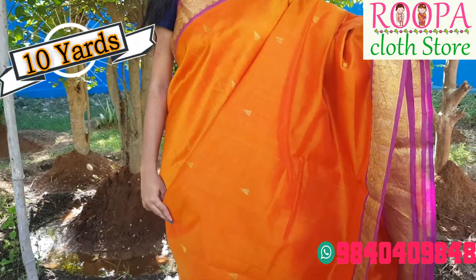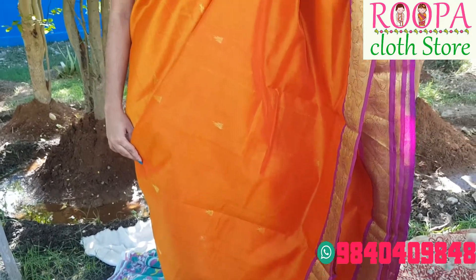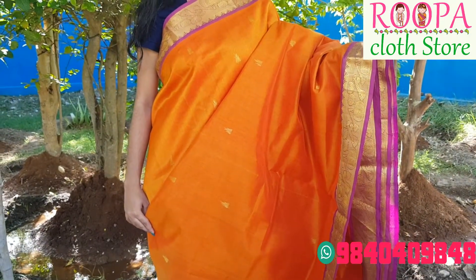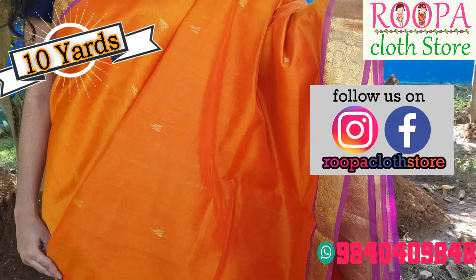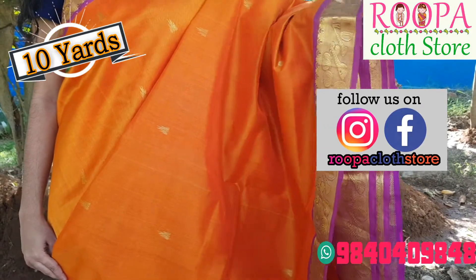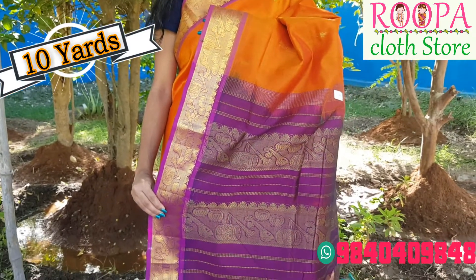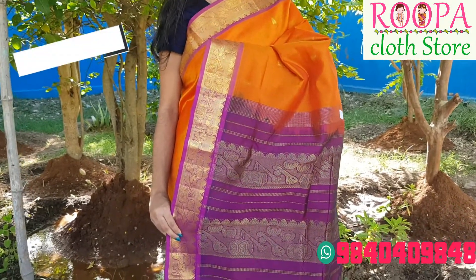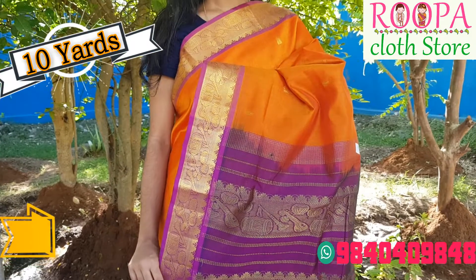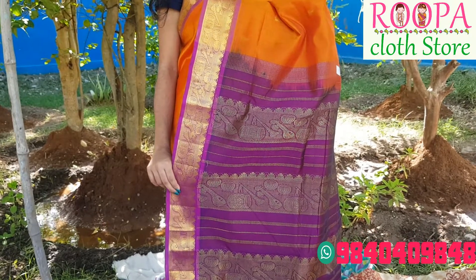Next one will be orange with purple color combination. It has diamond booties all over the body and the border will be of purple color on either side of the saree. There is a vina design on the border of the saree and it gives you good comfort. The pallu part has thick golden instrumental designs — I will say it's a divine instrumental design. The cost of the saree would be 6150.